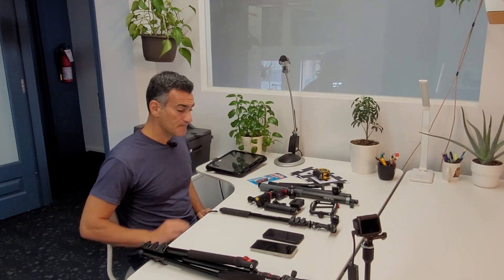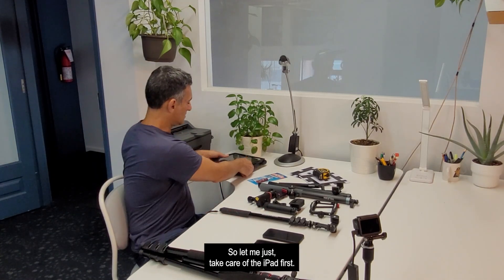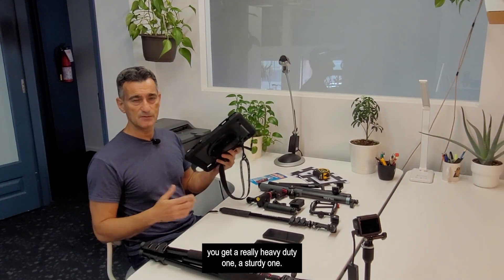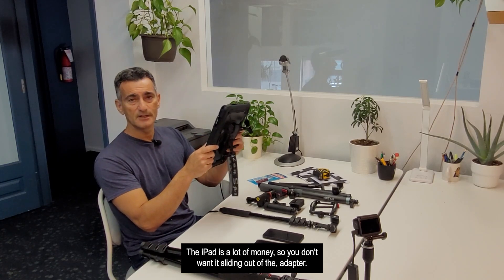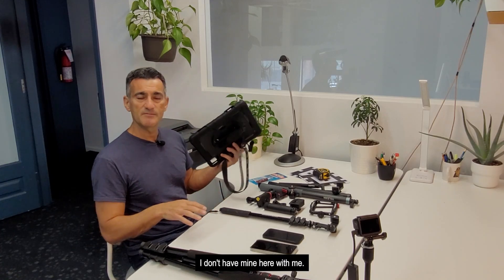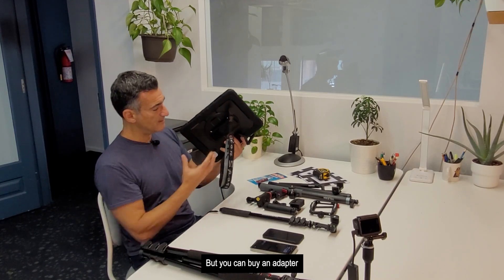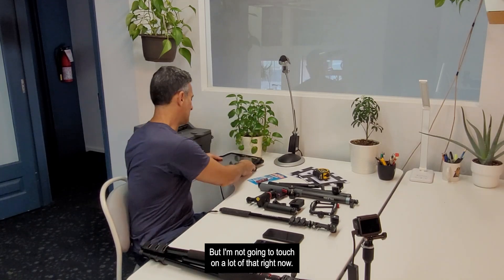Now let's talk about adapters. For the iPad, if you're looking for an adapter that mounts across it, get a really heavy-duty, sturdy one — the iPad is a lot of money and you don't want it sliding out. They do sell adapters for this, but I tend not to use the iPad when elevating it. If you do go that route, you'll want a really solid pole.